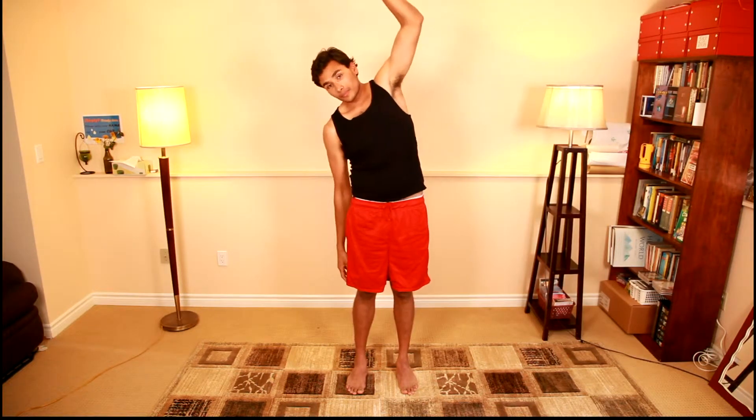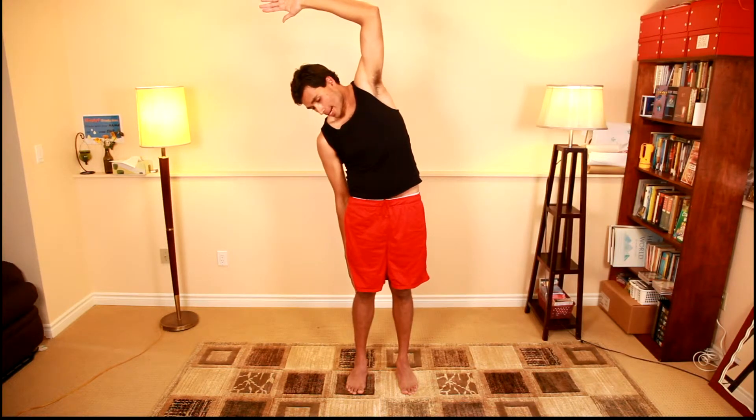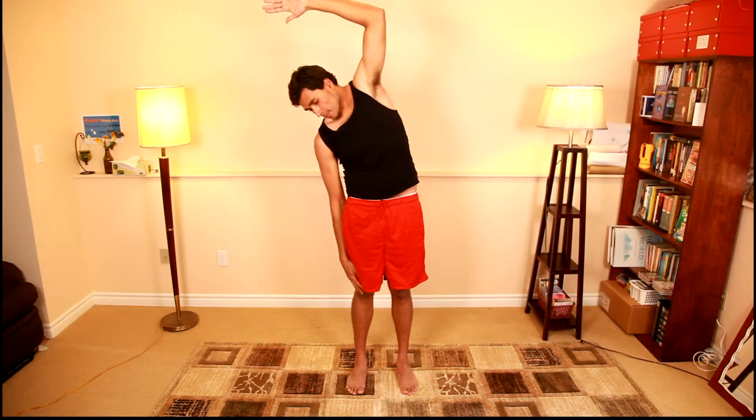Now I'm going to do the opposite side. Hold this for around 10 seconds. My right hand is around at my right knee — it may differ a little if your arms are longer or shorter. For me, I'm literally touching my kneecap.